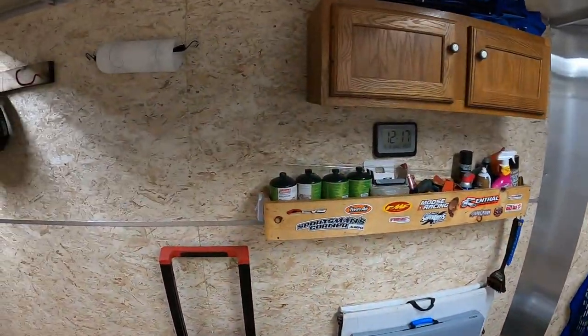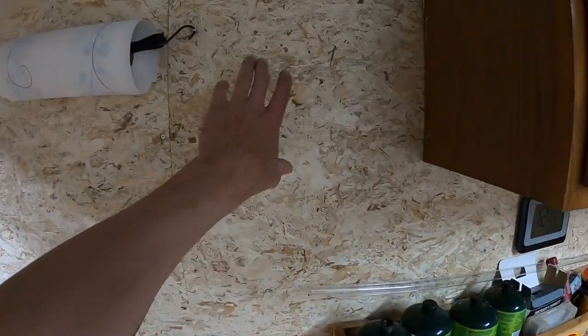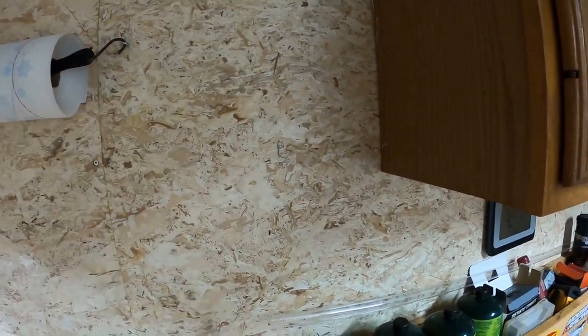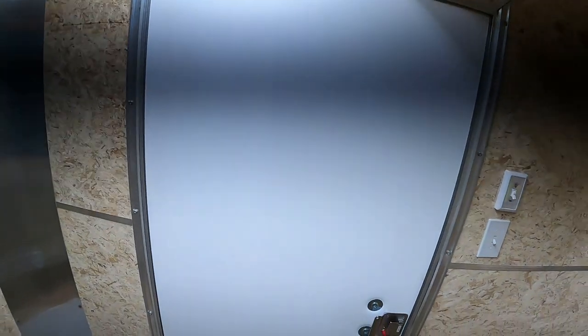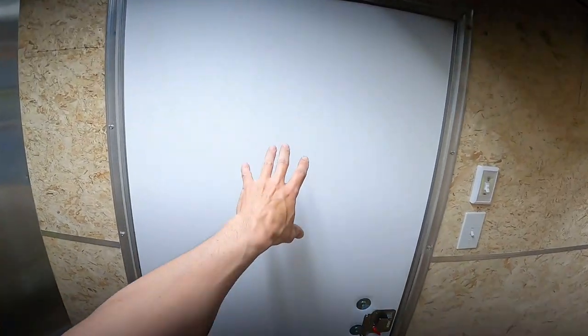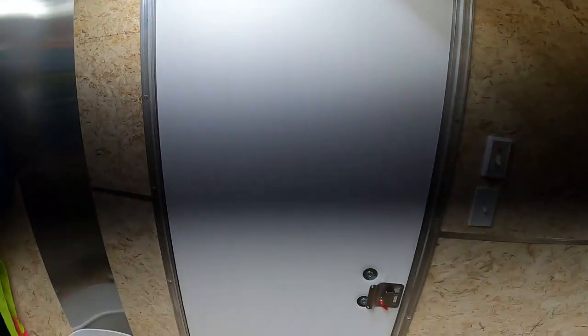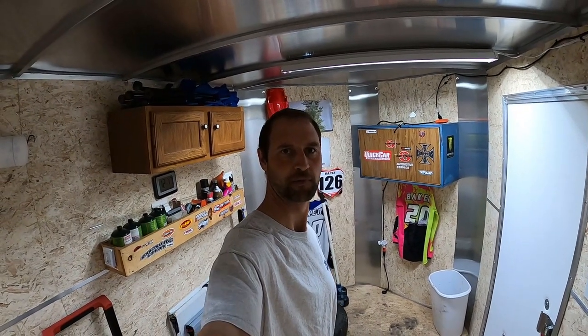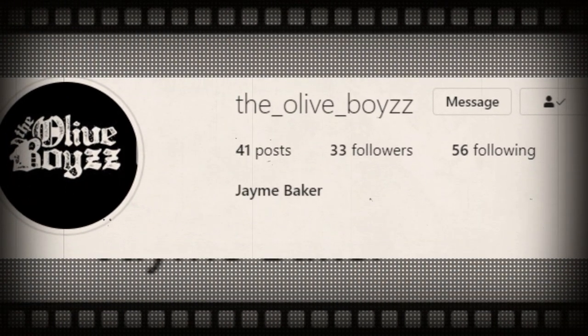Anyways, I would like to do a small window right here, and then do a window in the door right here — something I could open up just to make it more of a camper style. But anyways guys, that's kind of what's been going on here and we're going to see you in the next video. Until next time, don't forget to smash that like button and hit subscribe. Bye.